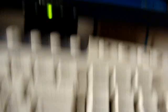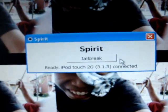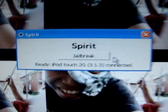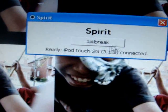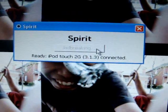Connect your device. Once your device is connected, it'll say Jailbreak and it'll show what device you have. Go ahead and click Jailbreak.